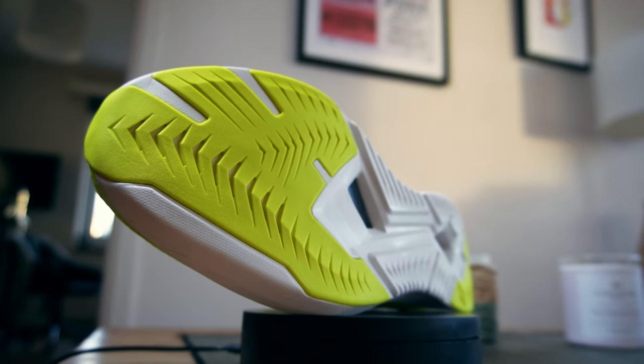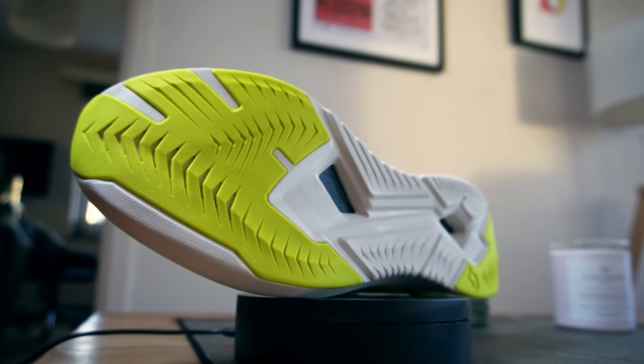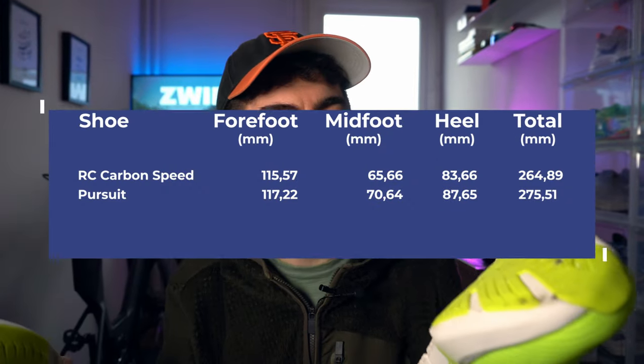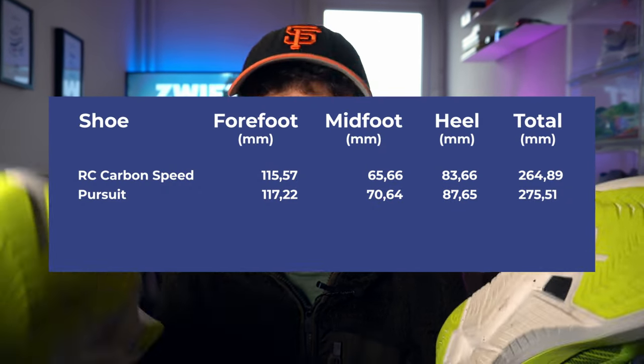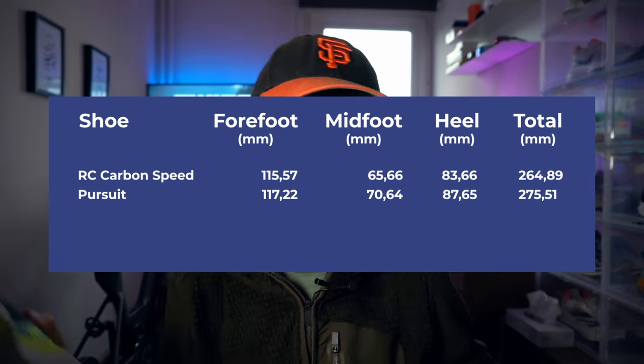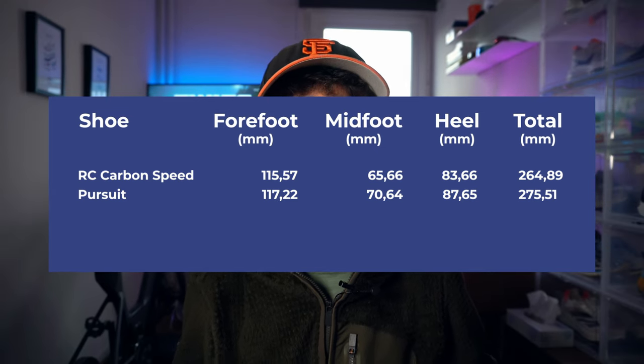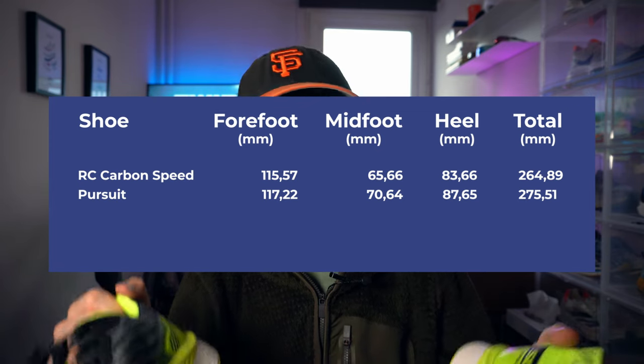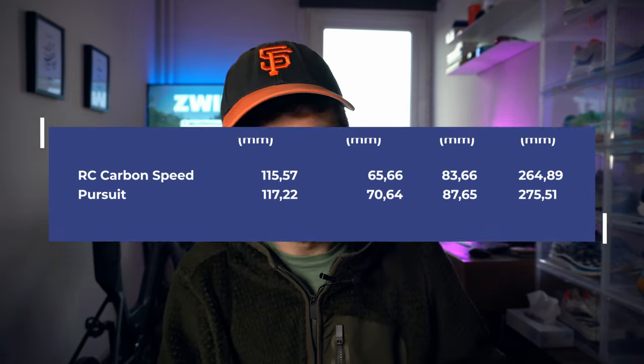Width of the platform: we're looking at something slightly wider on the Pursuit, on the trainer — something like two millimeters more in the forefoot, five in the midfoot, and four in the heel. You have the numbers on your screen. I'm also trying to leave them a bit longer on screen so you can actually read them.